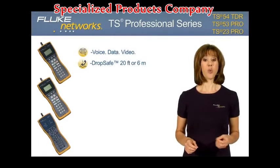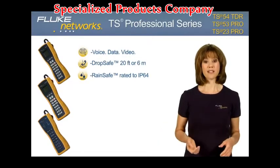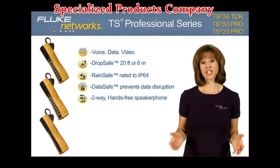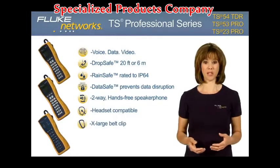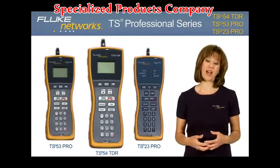DropSafe tested up to 20 feet or six meters. RainSafe protection against extreme weather conditions, rated to IP64. DataSafe to prevent disruption of data transmission on the line. Two-way hands-free speakerphone. Headset compatible. Extra-large belt clip. Three-year warranty. Now let's take a closer look at each model and its features and benefits.